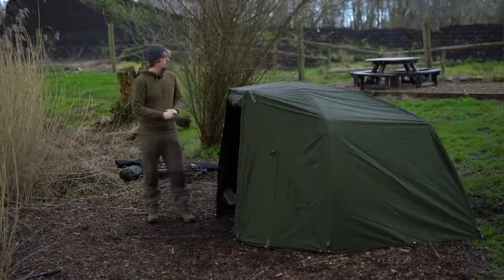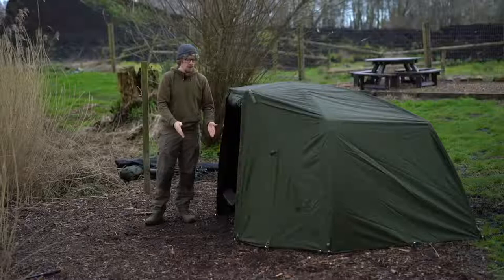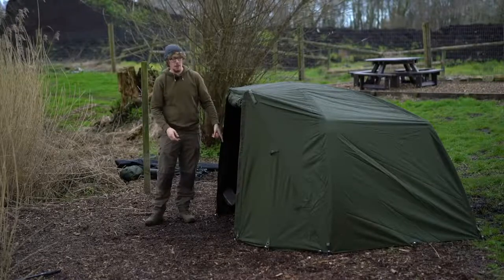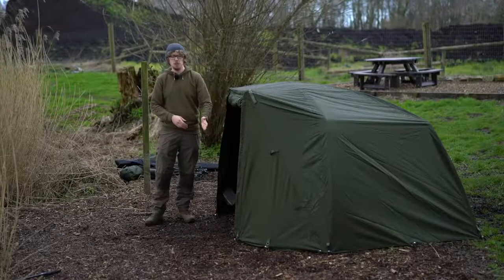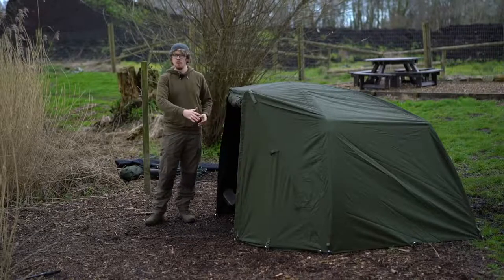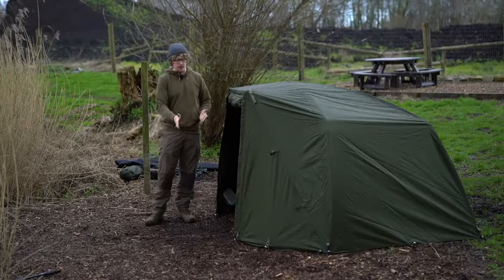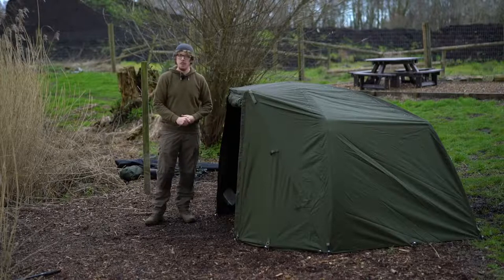Another big advantage of having the wrap on is it gives you more space on the inside. Because of the large peak on the shelters, it gives you probably an extra foot of space on the front. I took the infill panel off the Bivvy to get that extra space, but if you want to keep your infill panel on and then put the wrap on, you've got dual skin all the way through.